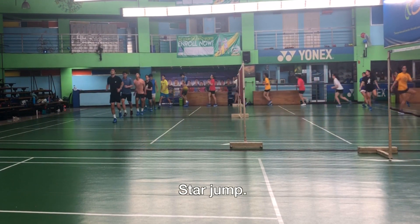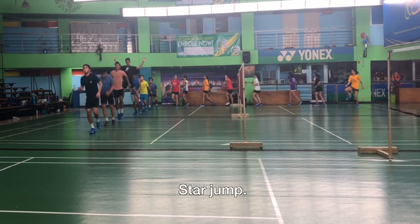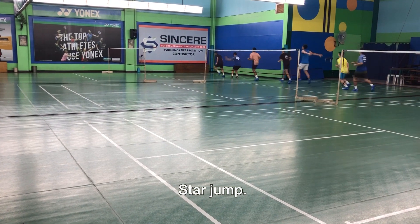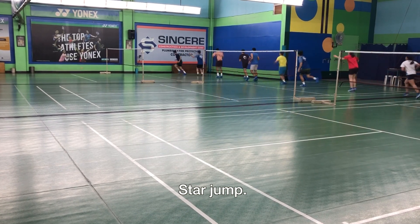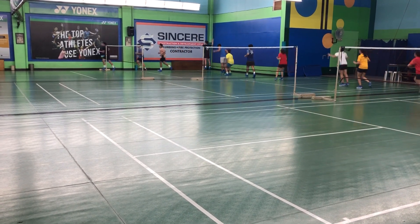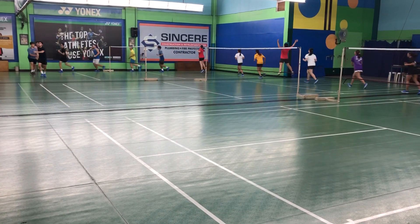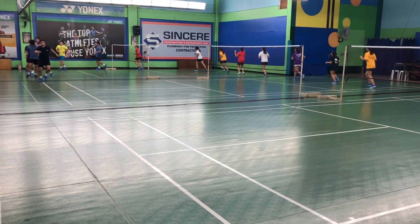This one is called star jump. You jump as high as you can, arms and legs also wide apart. In badminton there's a lot of jumping around the court, so it's good that you're strong and flexible.